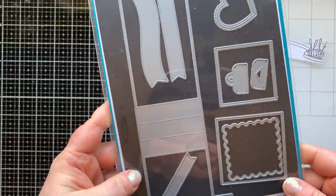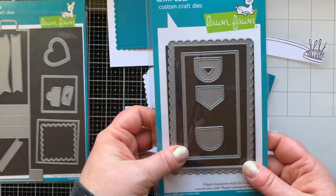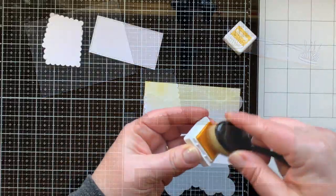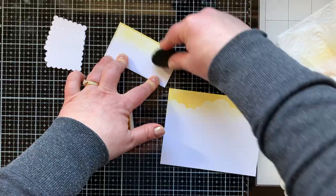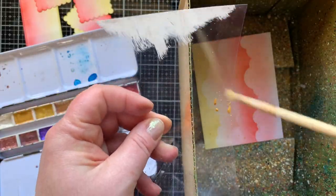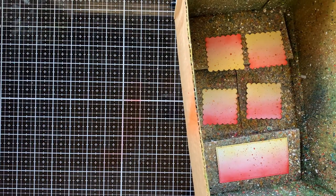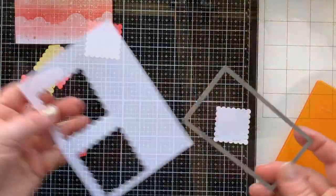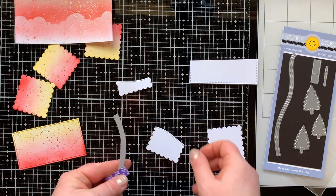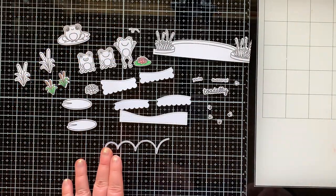For card number two I'm using the Flipping Awesome die set from Lawn Fawn. You want to die cut four of the little panels and four squares — I have scallop squares, plain squares, and that long mechanism piece. I also used the add-on to die cut a rectangle that I'm inking up right now, adding ink to all the pieces so they have that same sunset look. Then I'm going to splatter all the pieces with the same three metallic watercolors I used the first time — I love the splatter on these. I'm going to use this woodland border die set from Sunny Studio and die cut just the bottom of those scallop squares and rectangle so I can have a water portion.